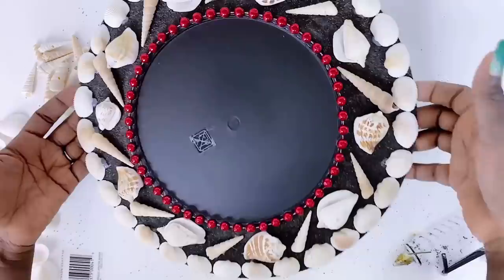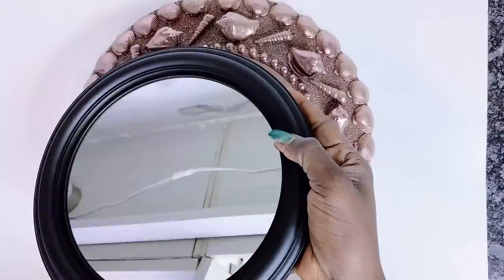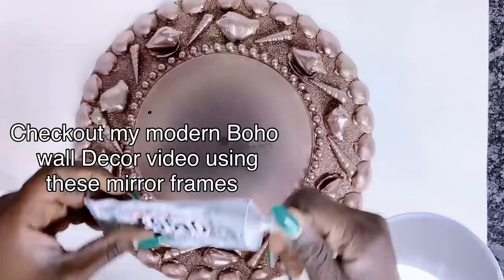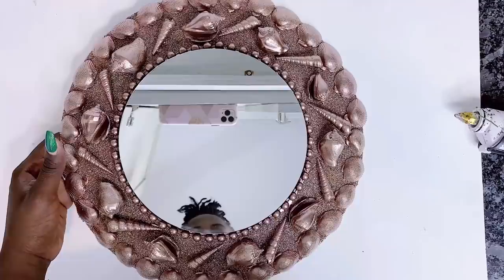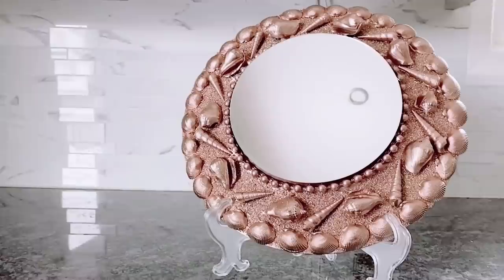I will then use this mirror that I got from the Dollar Tree for $1.25. You must be familiar with these mirrors by now, and of course I'll be using these frames for another DIY project. If you haven't watched my previous DIY on how I used these mirror frames for a modern boho decor, make sure to check it out - link in the description box. Our charger plate is ready, our glam seashell mirror wall decor is set - just look at that!